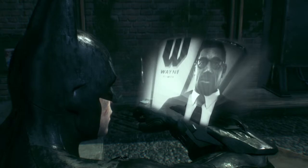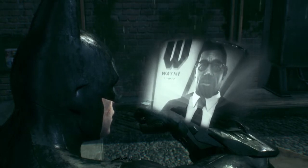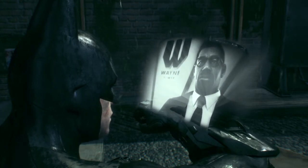Lucius, I've got a hostage situation. Three gunmen. I need to take them all out before they can react. Is it ready?